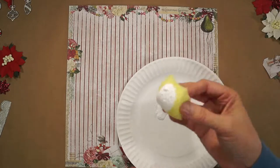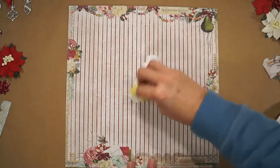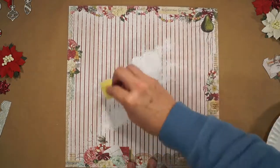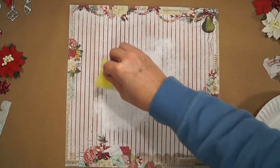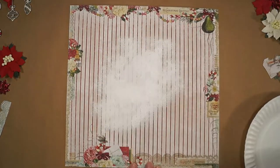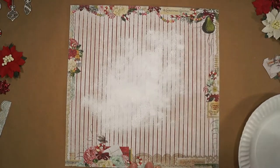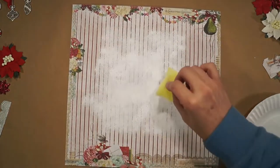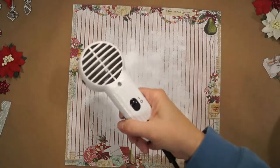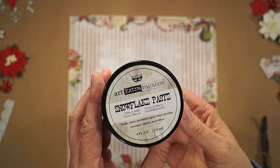I have some white gesso I'm applying with a piece of sponge that I cut up, just patting it around to give a little bit of a frosty look. The snowflake paste has some glittery sparkle in it.